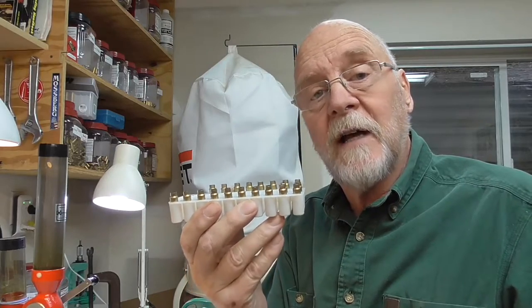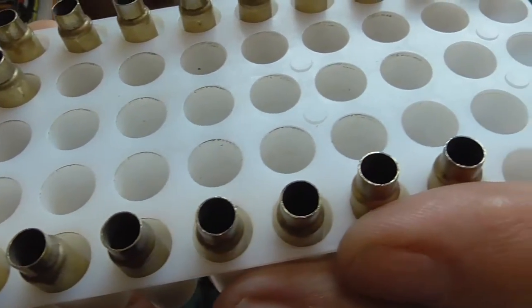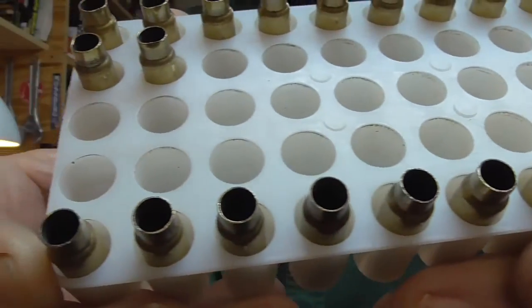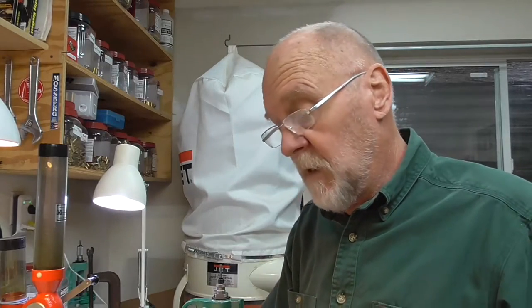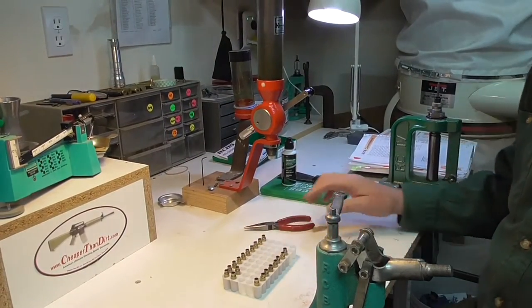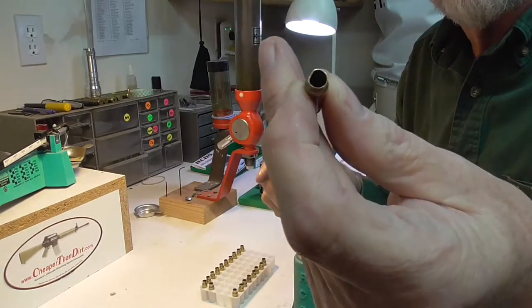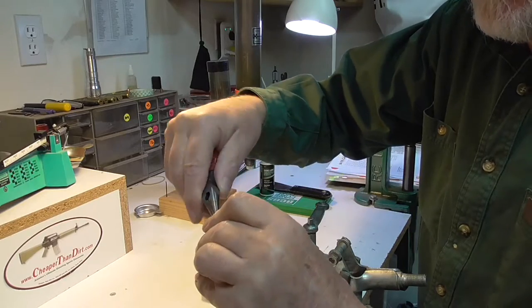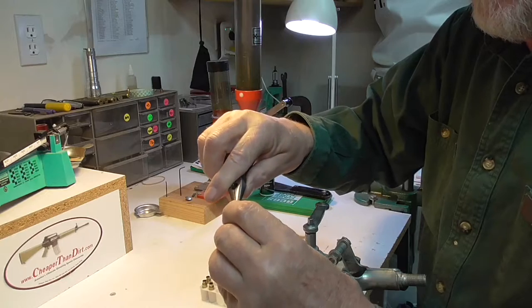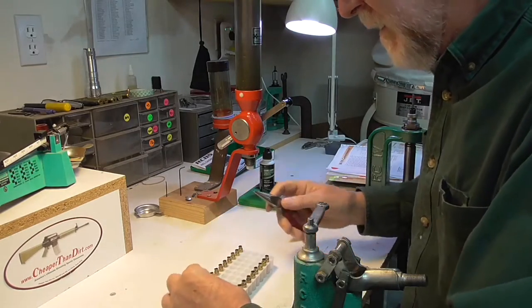I got the brass out of the tumbler. I've wiped them off, cleaned them up, and inspected them. As you can see they're all good with the exception of a few dings. That doesn't mean they're bad — if you put some needle-nose pliers in there and just gently roll it around, you can get it good enough to start inside your press. So I'm going to do that to all of these.